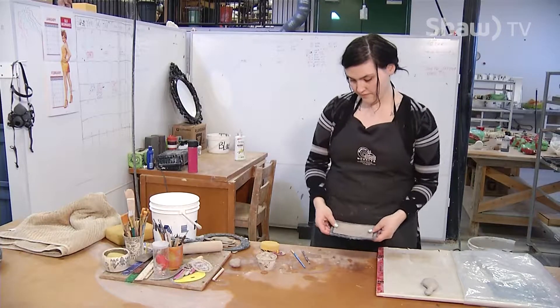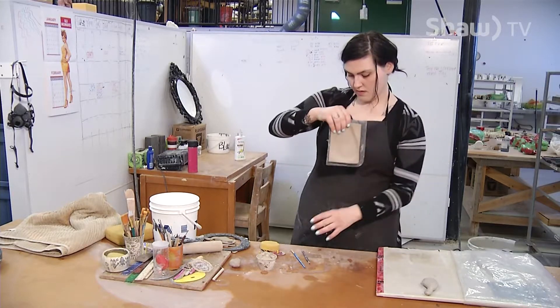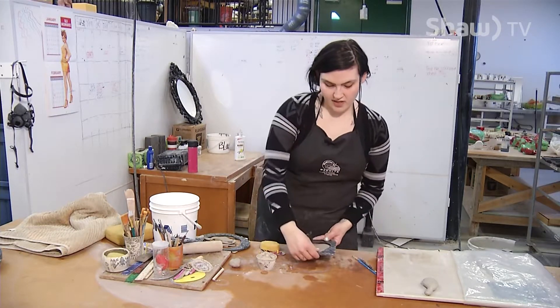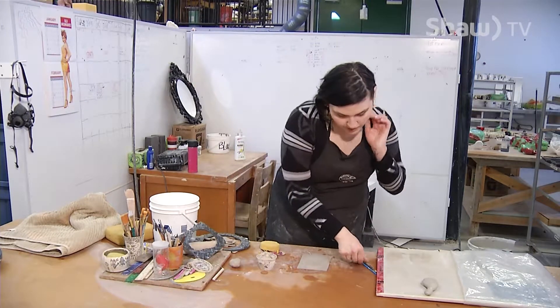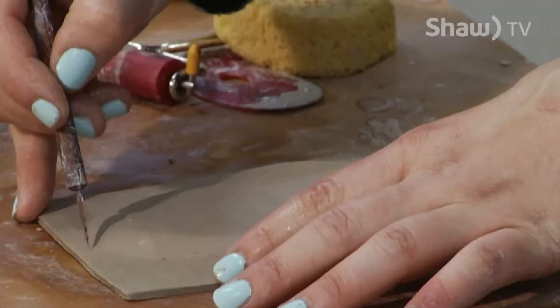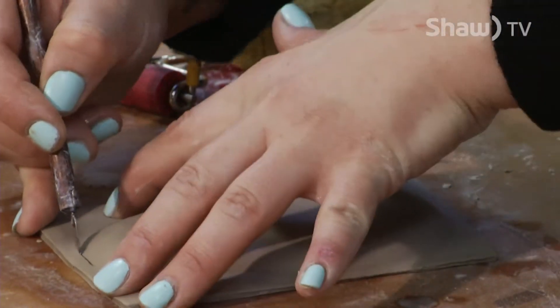So now we're going to work on the leaf. I'm going to do the same thing as the two-part moulds, except this will just be one part, and I'm going to cut out along the edges to make our little plate.